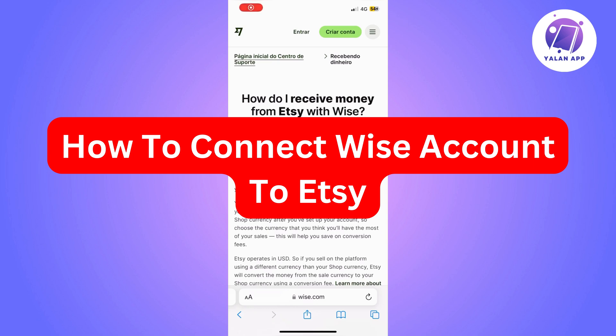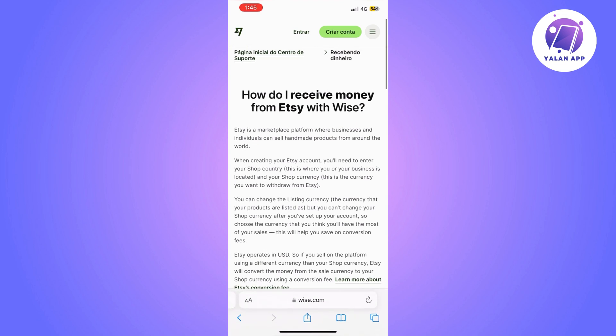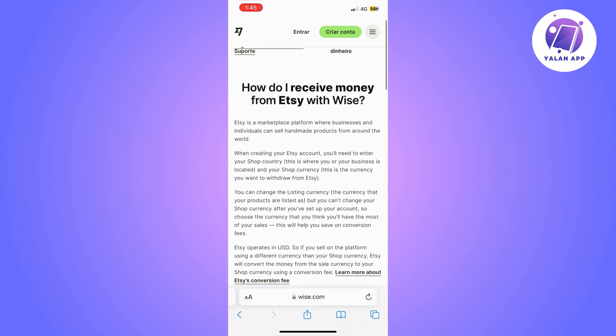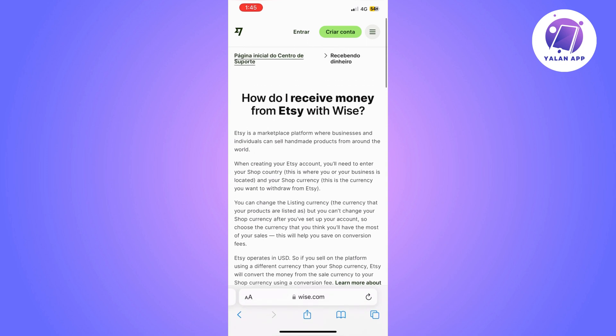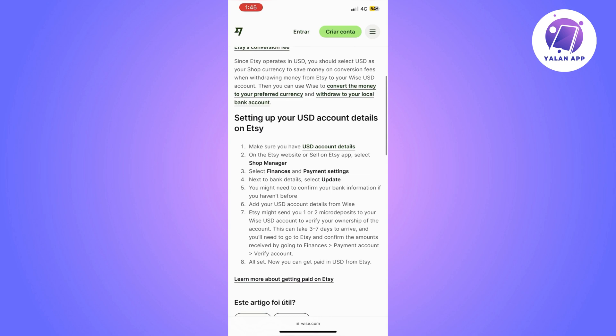In this video I'm going to show you how to connect your Wise account to Etsy. The first thing you should make sure of is that your Etsy account is set up with the correct currency. You need to make sure that your currency on your Etsy shop is USD.